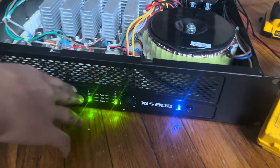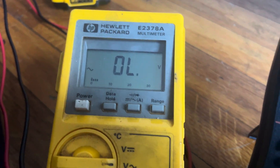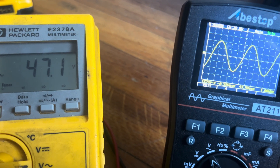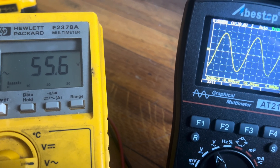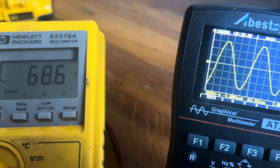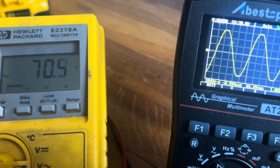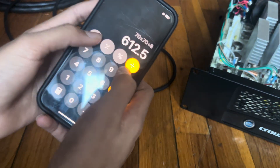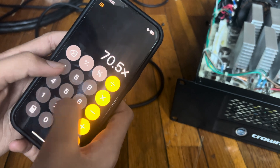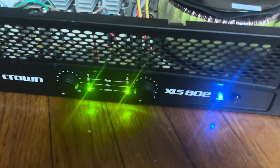Alright, bring it up to clipping and let's see what it does. This is at 1000 Hz and 8 ohms, so we're at 28 volts — a little bit more, a lot more actually. Going back down just a little bit — interestingly the clipping light is lit but it's not actually clipping the waveform. Back off just a hair — right there. So it's 70.5 volts at clipping. Let's see what the math says: voltage squared divided by resistance — that's 621 watts at clipping. It's rated at 500 watts, so not too bad.